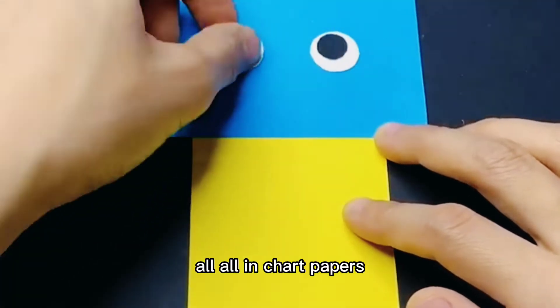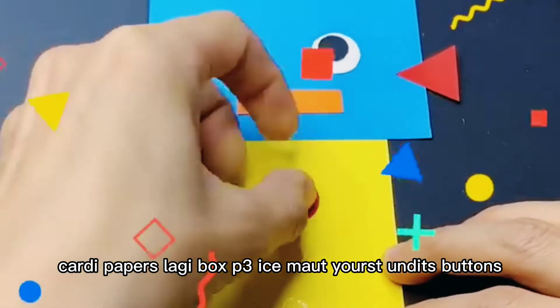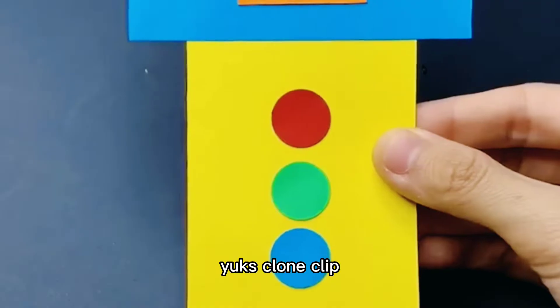Cut the papers like a box and paste the eyes, mouth, ears and its buttons. Use cloth clips as its hands and legs to look very good.